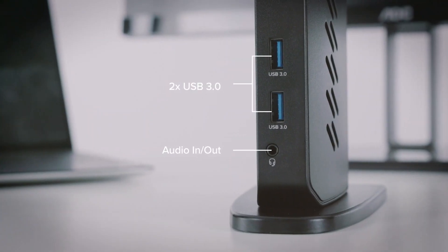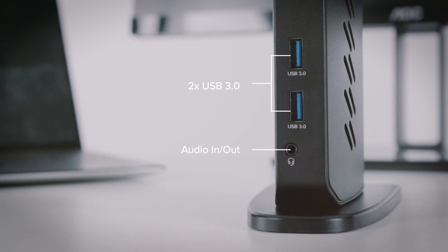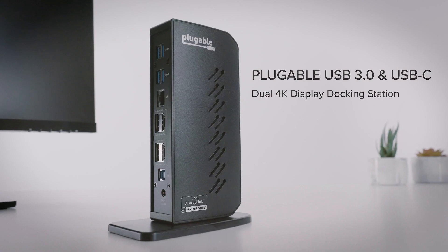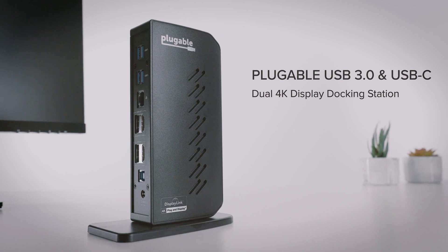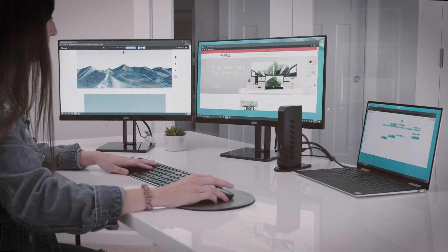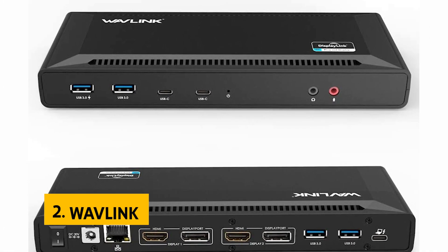There's also a DisplayPort input to connect a MacBook Pro to the dock. The dock doesn't charge your laptop but can power an external monitor.